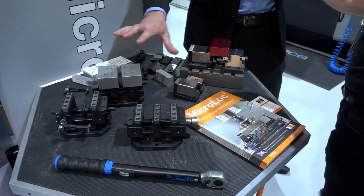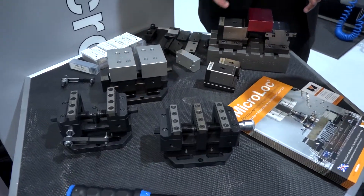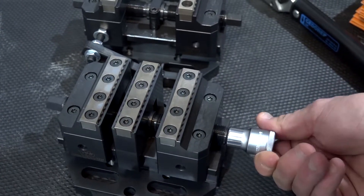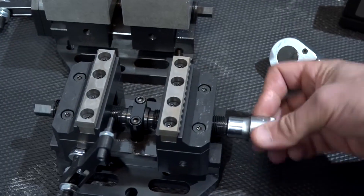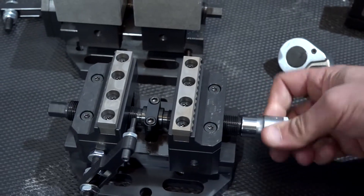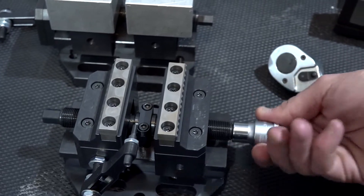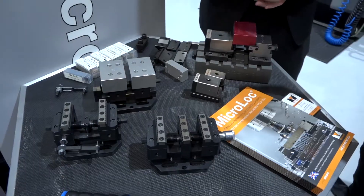We've got three forms of it, but all the same size. We've got the dual-acting, which has got the floating jaw there. We've got the single-acting Centric Gripper, and we do the compensating jaw gripper, so it will compensate for up to 2mm out-of-square parts.